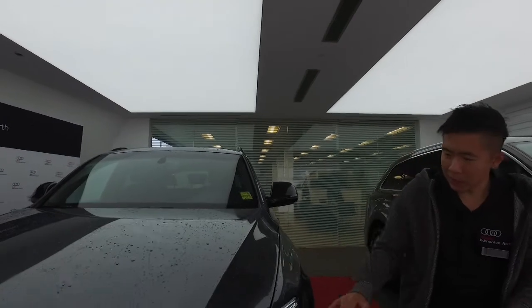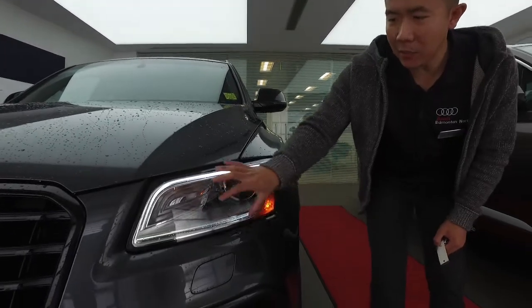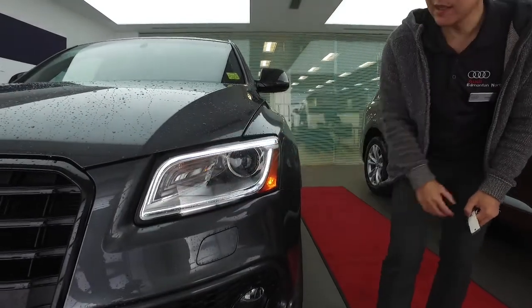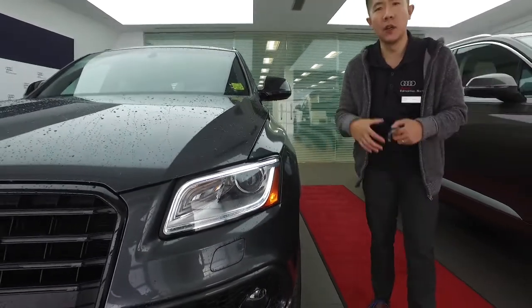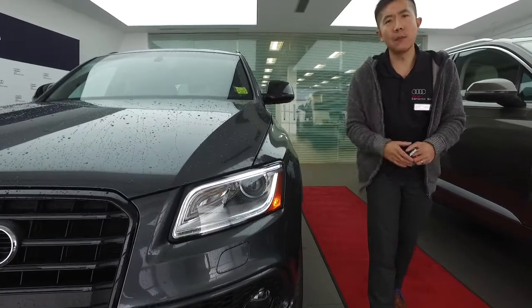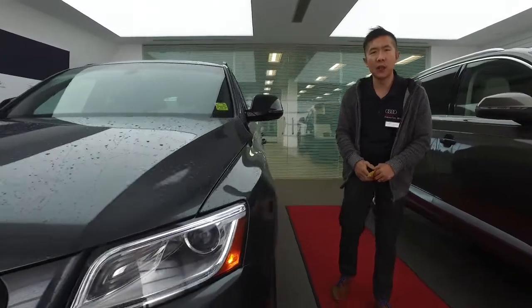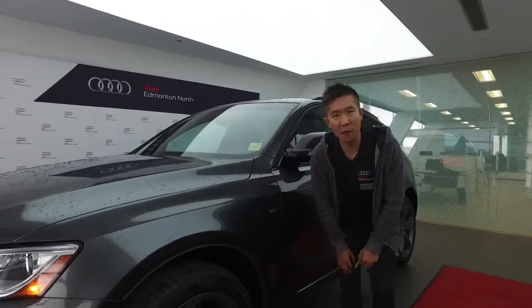Starting in the front here, I just want to highlight the LED daytime running lights. I'm going to turn it on just to show you the uniqueness, as well as the headlight washer that gives you the benefit of clearing and ease of cleaning the headlights. These bulbs have articulation movement — that's an excellent safety feature and gives you great visibility for those darker days in our winter climate.